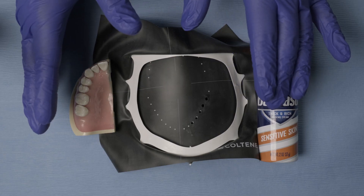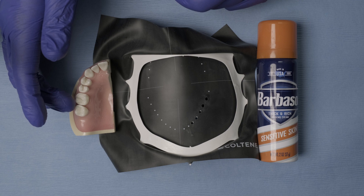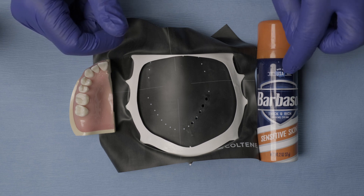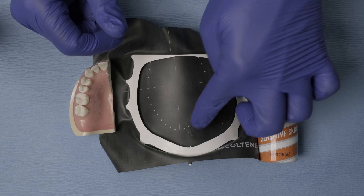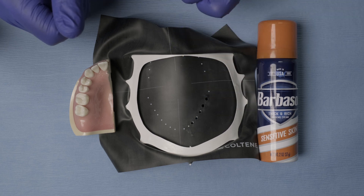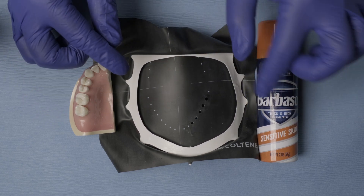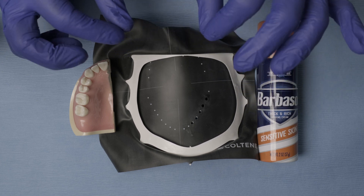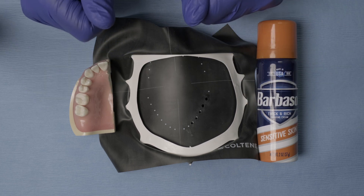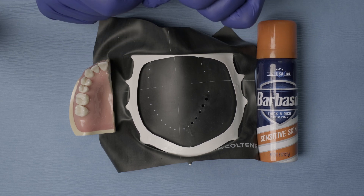A common issue is when patients have really tight interproximal contacts — it's hard to push the septa between the perforations through that contact. The solution I've found is shaving cream. By adding a little bit of shaving cream to the perforations, it makes it a lot easier to go through each interproximal contact when placing the rubber dam. You can use this for any type of rubber dam, but I highly recommend it especially with latex rubber dam, since it's more resistant and creates more retraction, making tight contacts more difficult to get through.